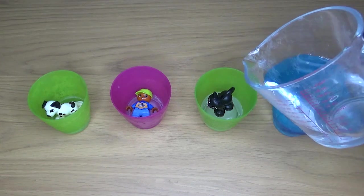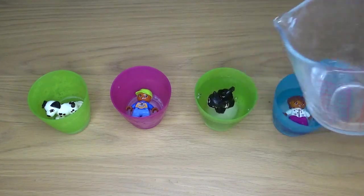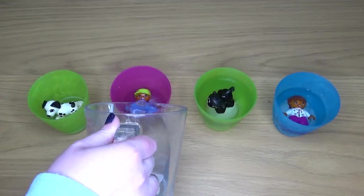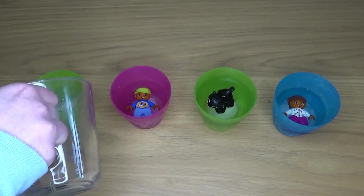Then fill up your container. Depending on what toys you use they may or may not float to the top, but don't worry — you should still be able to encapsulate them in the ice. Here I'm just topping up my containers with some cold water and then I'm going to pop them back in the freezer until they are completely frozen.